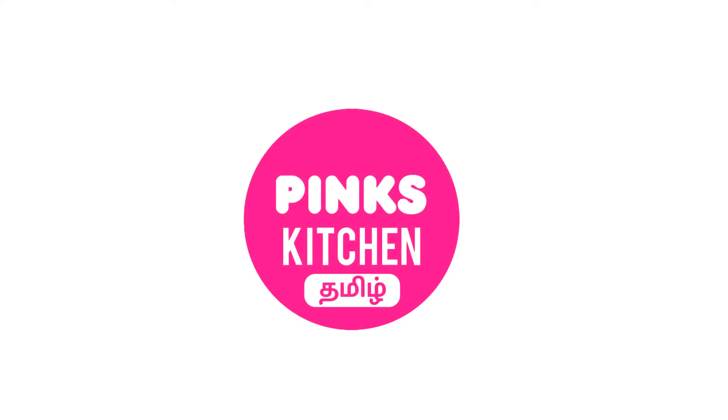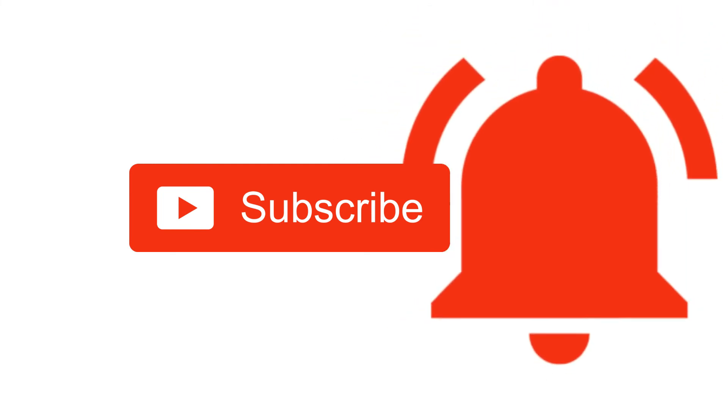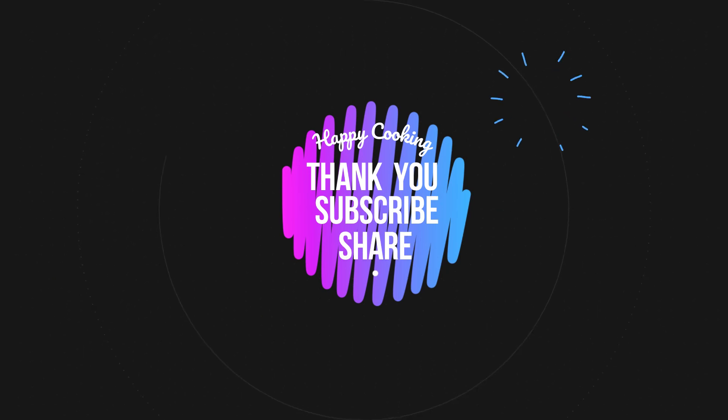If you wish to check out our recipes in Tamil, do visit our Pink's Kitchen Tamil channel. Do subscribe to our Pink's Kitchen channel and click on the bell icon for latest updates. Happy cooking and thanks for watching!